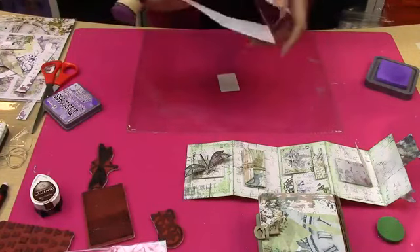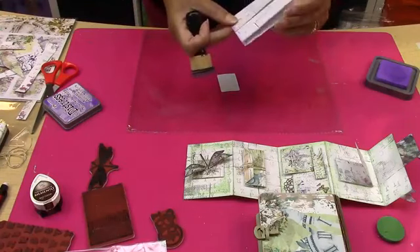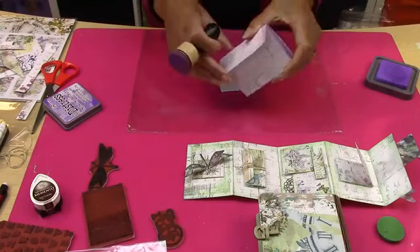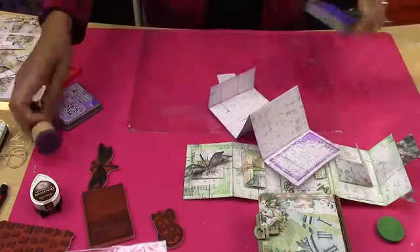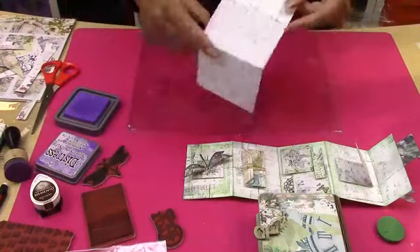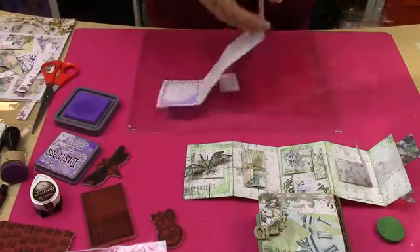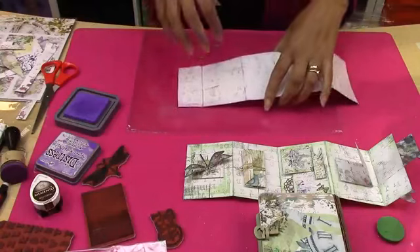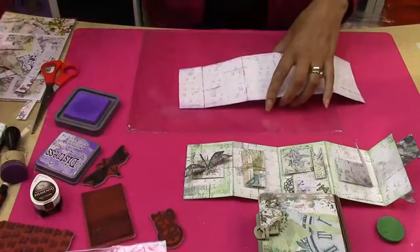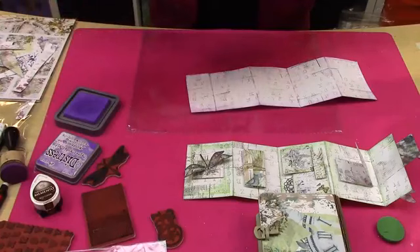So now we've got our little book — the makings of it already. I want to start to build this up. You can stamp onto this, or you can stamp onto a piece of card and take it from there. I've just got a little piece of card handy.